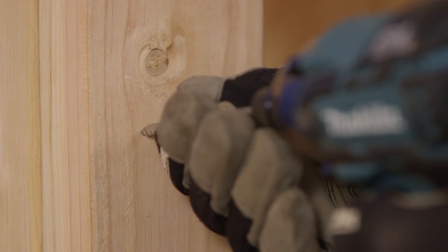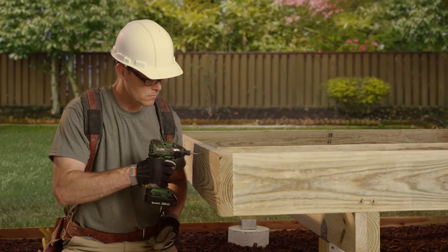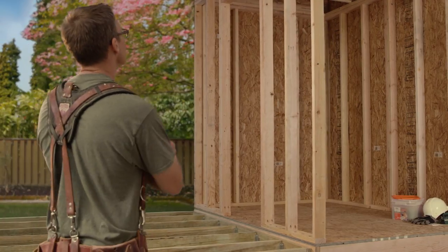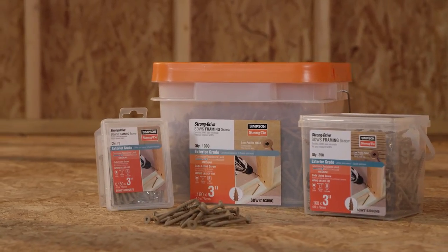The sawtooth point and aggressive threads give you a fast start and offer reduced torque for a secure drive. And the underhead box nibs make for easy countersinking. From the foundation to the rafters, use the versatile code listed SDWS Framing Screw for all your home remodeling projects.